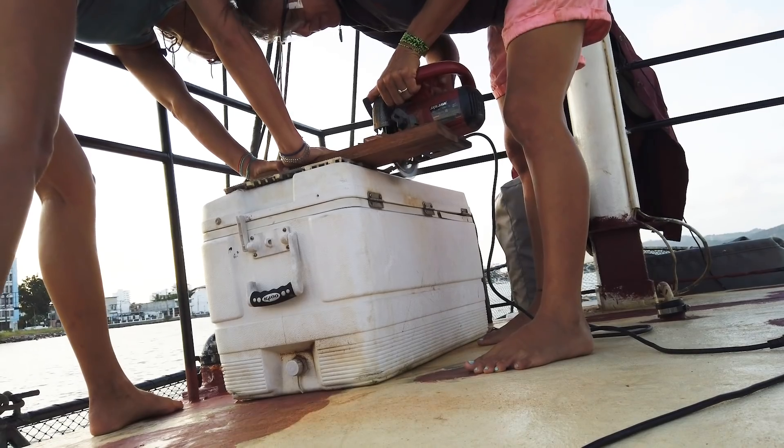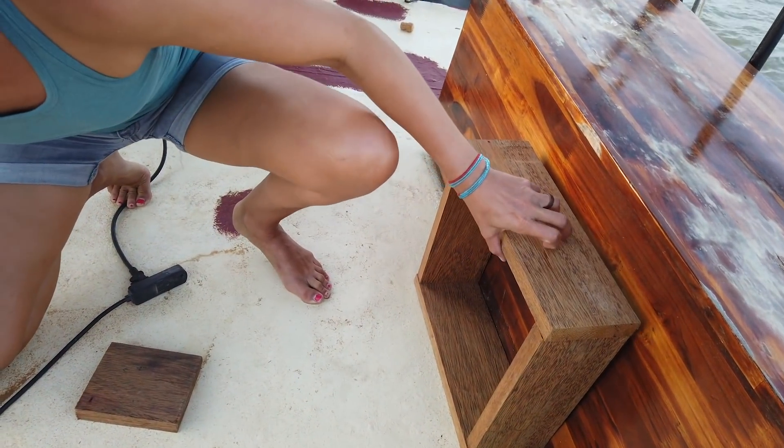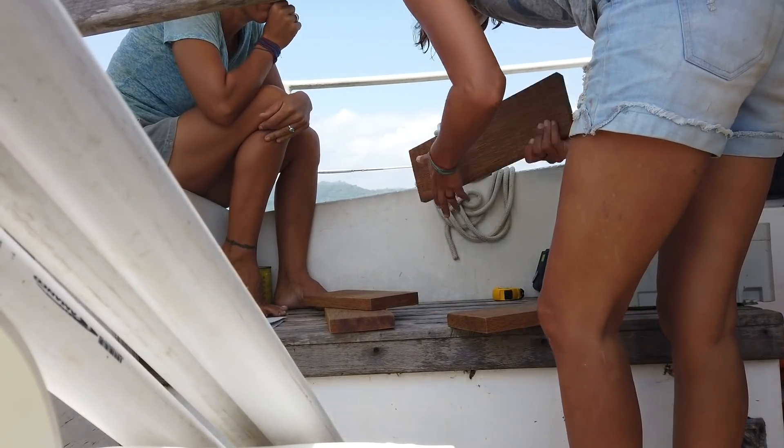In Ecuador, it's finally time to build the microplastic trawler. Maria is the power tool master, so we headed over to her boat, Joanna, to cut the wood for the wooden frame before assembling the trawler on my sailboat Carl.